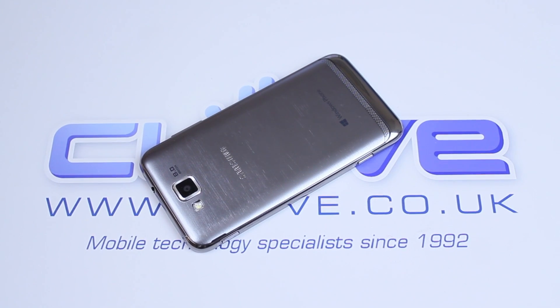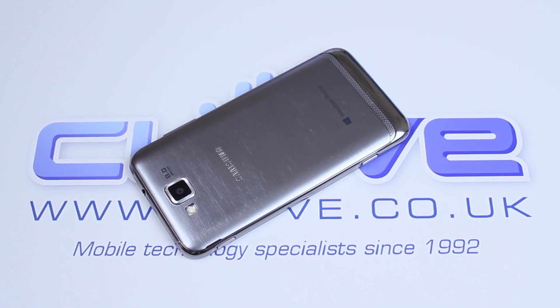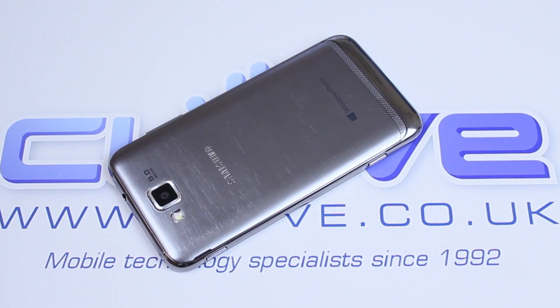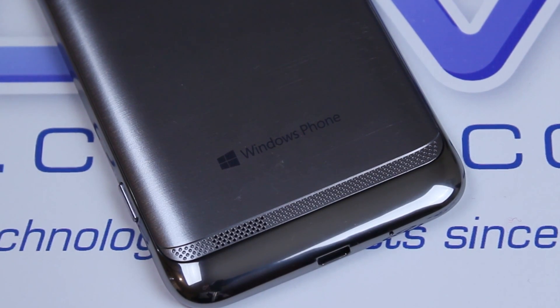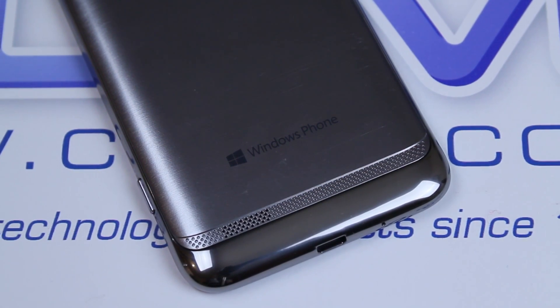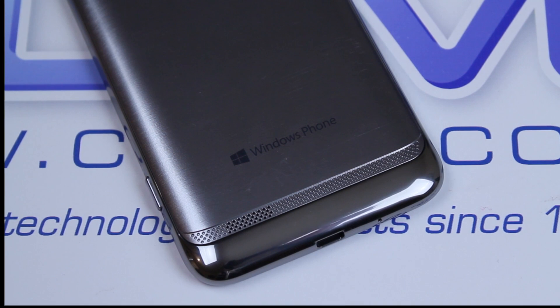Every now and again, a product comes along that just seems like it fits, and when I received the Samsung Ativ S, it felt like it just fitted. If I could describe my first impressions, it was like Windows Phone 8 on the Galaxy S3.